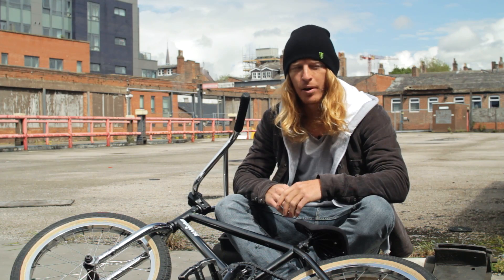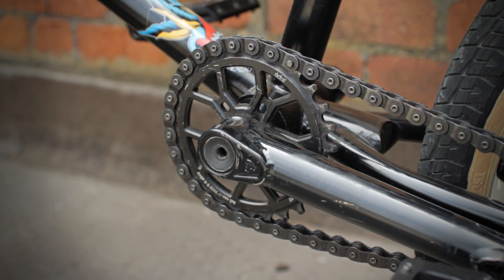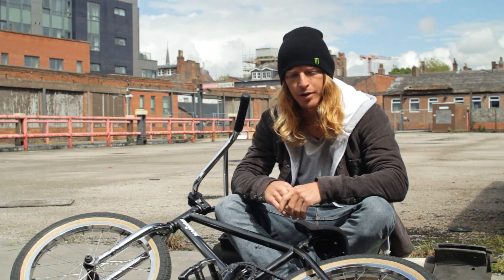I've got mostly Eclat parts on my bike. The Eclat cranks — good strong cranks. I run a 28.9 gear ratio, which is a little harder than normal, but it feels good for going fast.